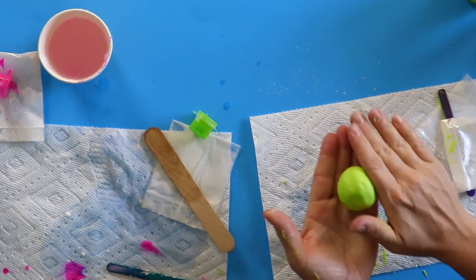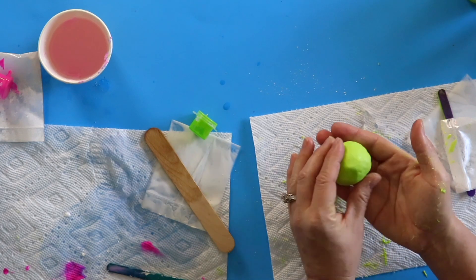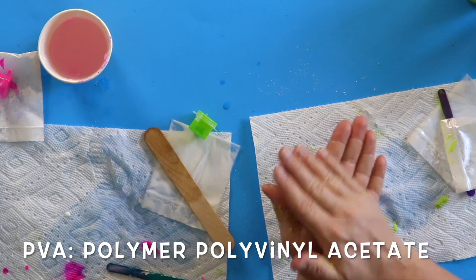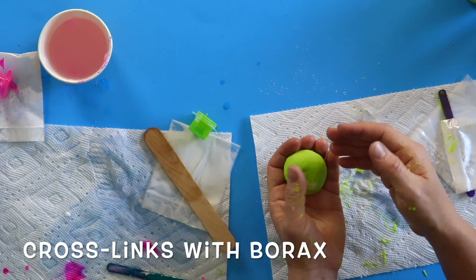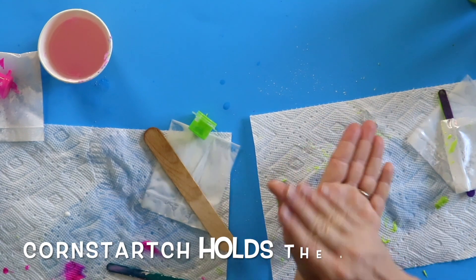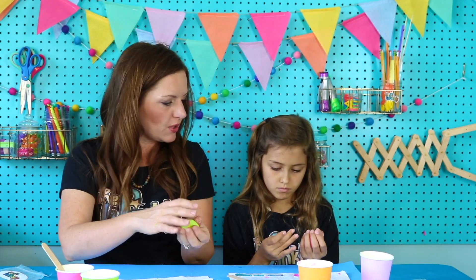We just learned about chemical bonding. This bouncy ball is made from a polymer — they are molecules made up of repeating chemical units. Glue, that white glue, is called PVA — polyvinyl acetate. When the glue mixture was added to the borax, the borax acted as a cross-linker, hooking the glue's molecules together to form the rubbery, bouncy ball. The cornstarch helped give the ball its shape, and the paint just to look good. Now the ball can bounce because of those cross-linked polymers.